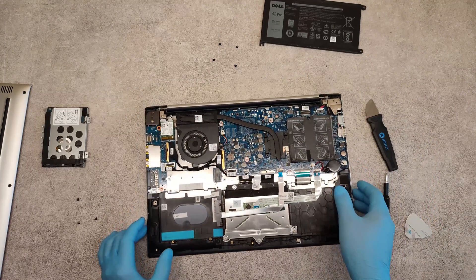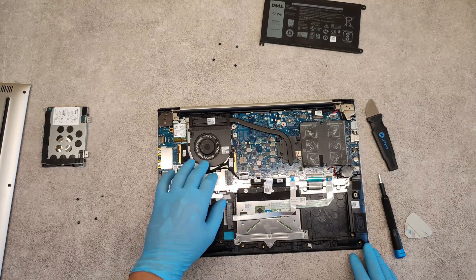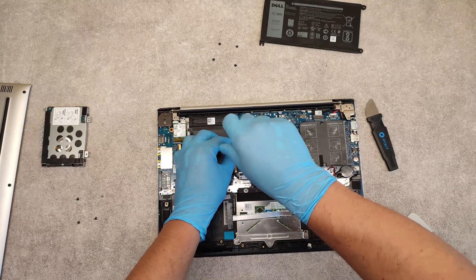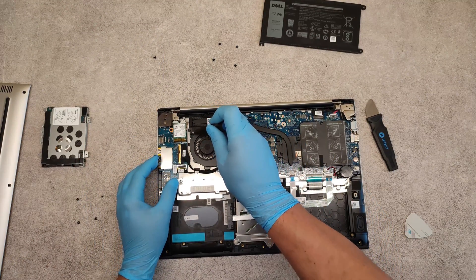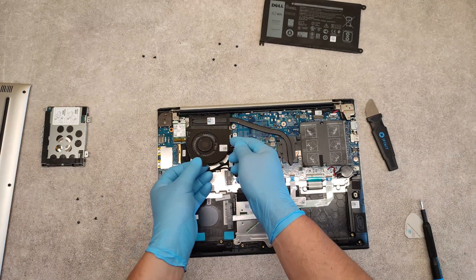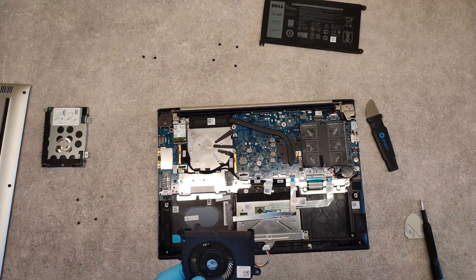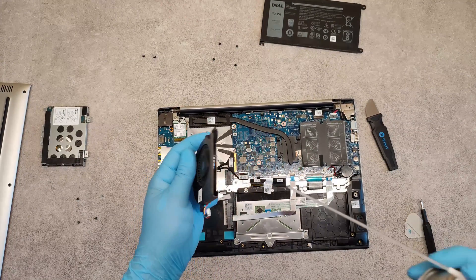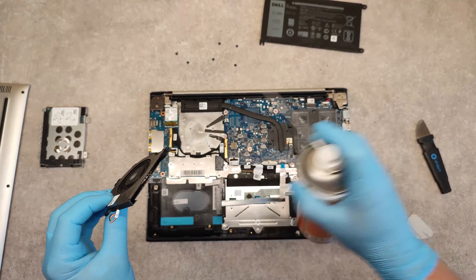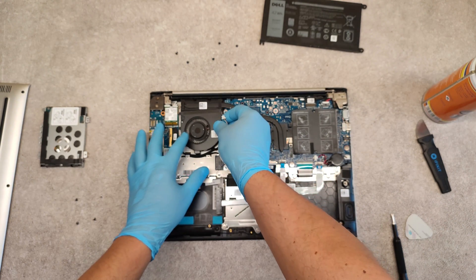This was the battery, and finally I will show you how to clean the fan. Unscrew the screws which hold it, lift it up, disconnect the connector. I usually use compressed air for blowing out the dust. This fan is quite clean, it is okay.